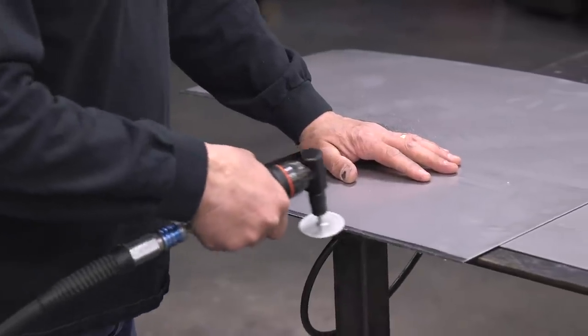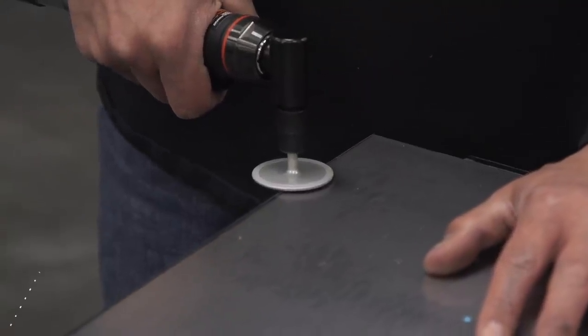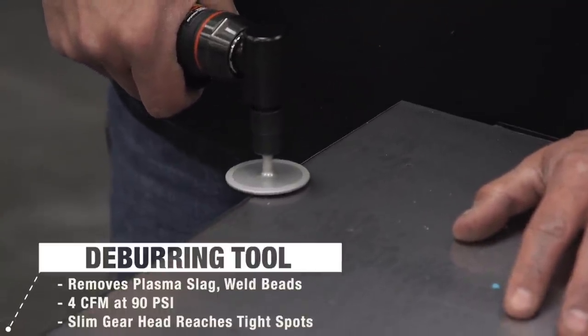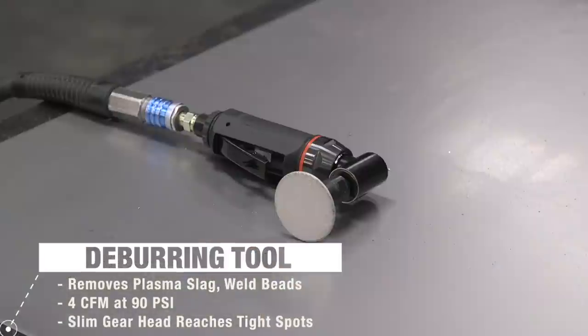A common detail I often see overlooked is not prepping the panel edges. This is something you must do not only for perfect panel fitment, but also for a perfect weld. What we're using here is our pneumatic deburr tool. The diamond wheel will allow you to prep both sides of the panel very easily, quickly, and cleanly.